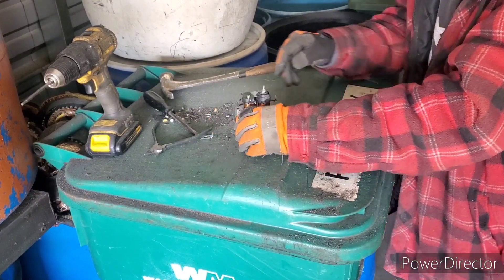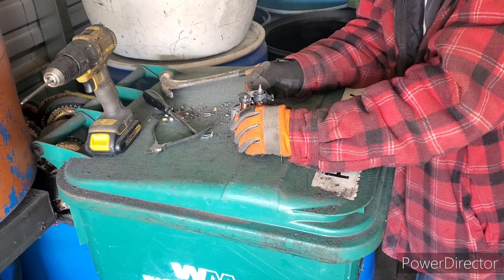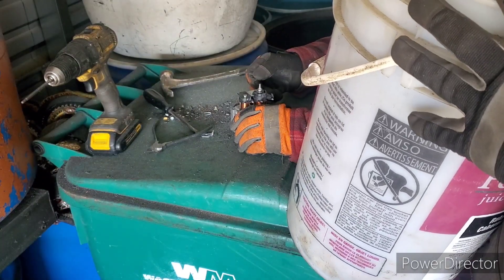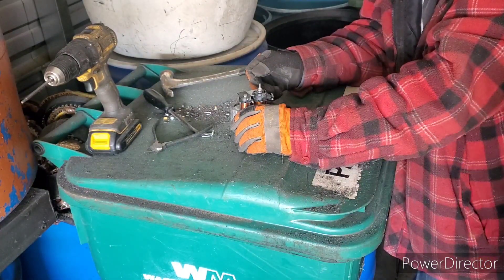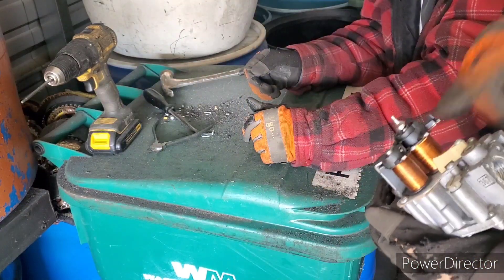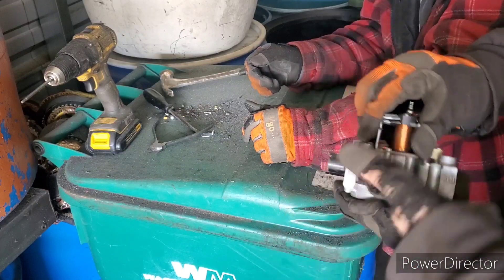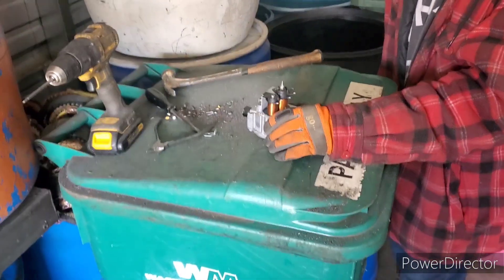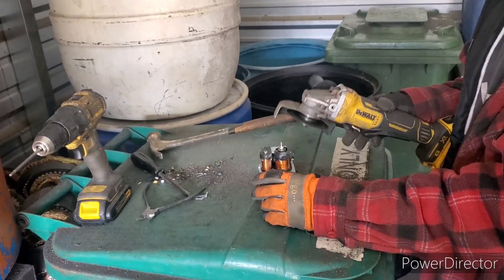Hey guys, Big Country Scrapper here. Today Red Jr. has been working his butt off taking apart little copper motors — you can find these on dishwashers and furnace jets. He's taking off the copper motors and throwing them in a bucket for later processing, then throwing the aluminum pieces into dirty cast aluminum. We're gonna let him go and keep the camera on him at all times, so if he messes up you'll all see it.